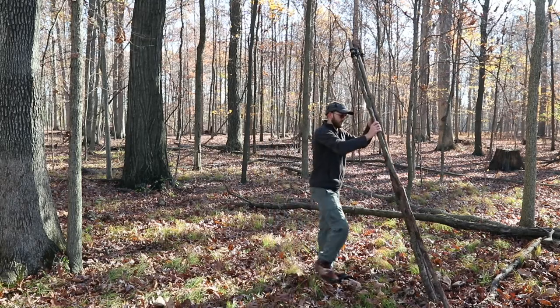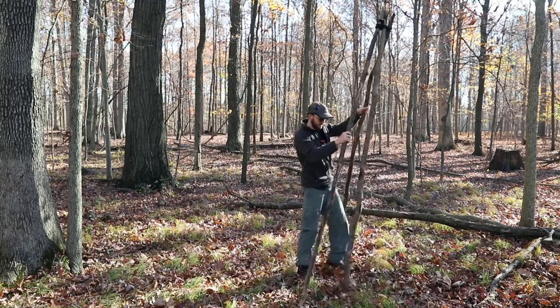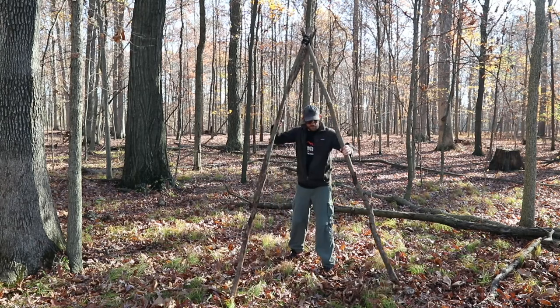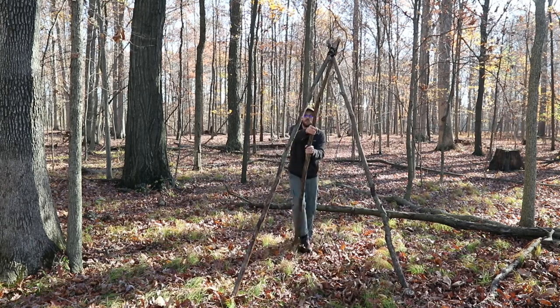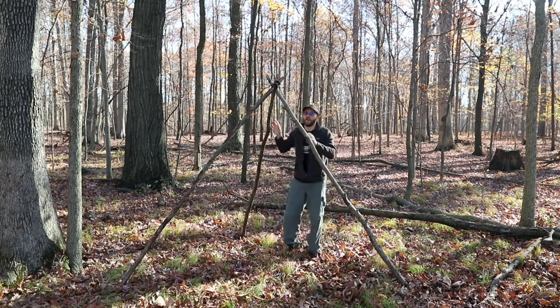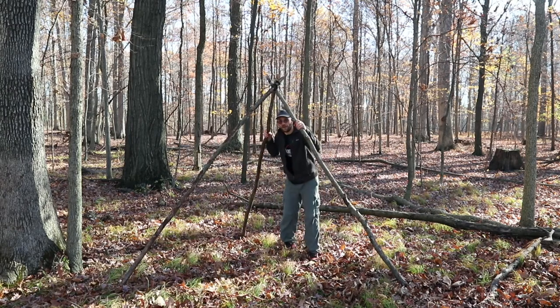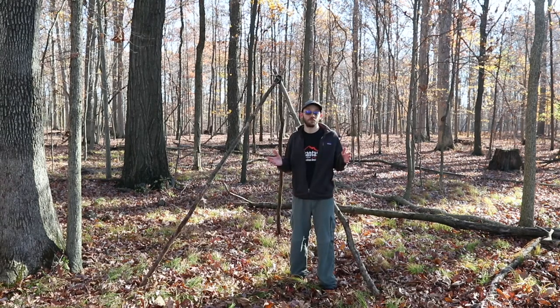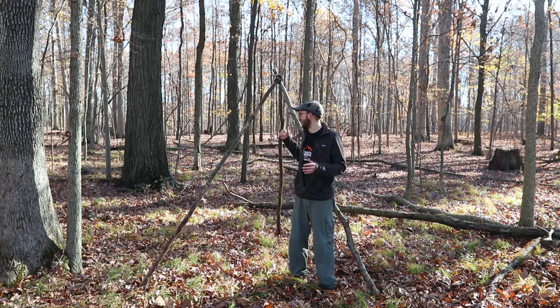The last thing to do is set up the tripod. Once you've done all the other work, it's fairly simple — you just stand it up like you'd imagine. You want to do it in such a way where you've got pretty good anchors, so I'm just testing here to make sure it's stable.